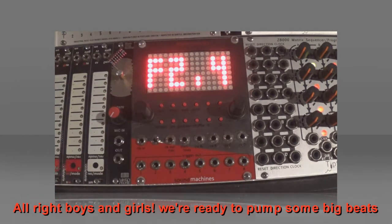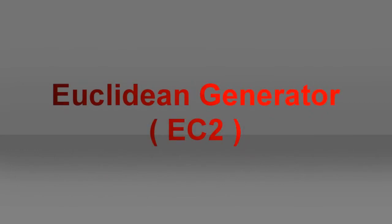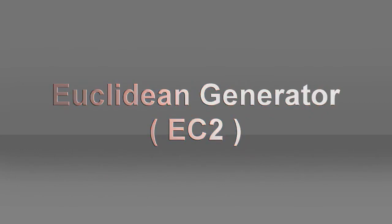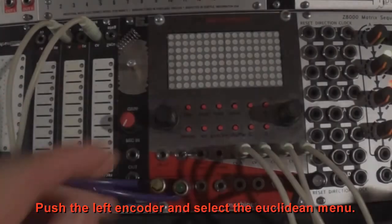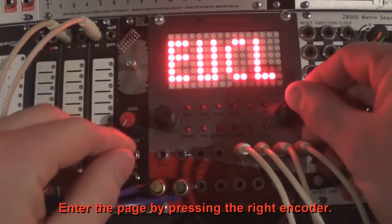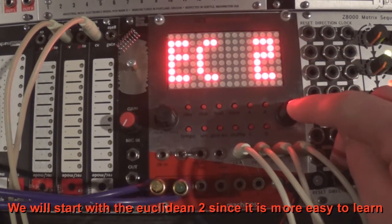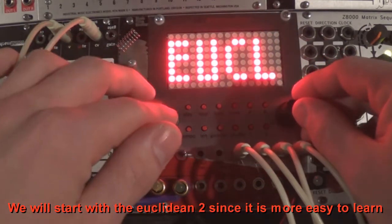Alright, we're ready to pump some big beats. Let's play with the new Euclidean generator. Push the left encoder and select the Euclidean menu. Enter the page by pressing the right encoder. We will start with the Euclidean 2, since it is more easy to learn.